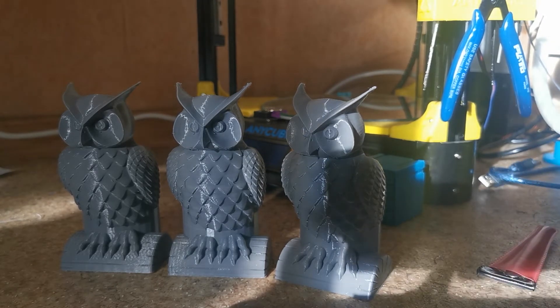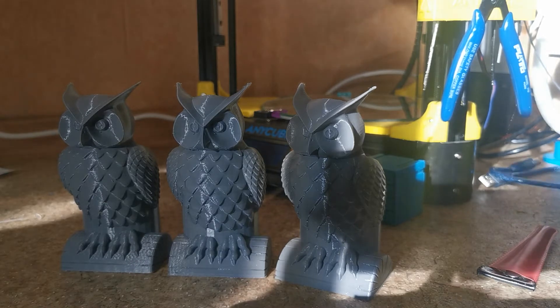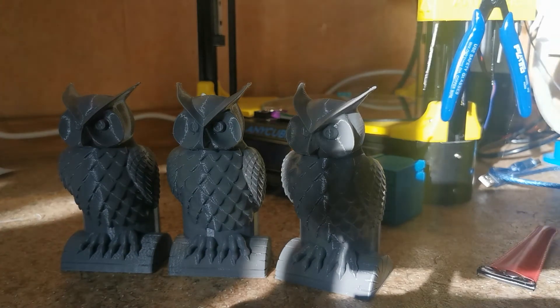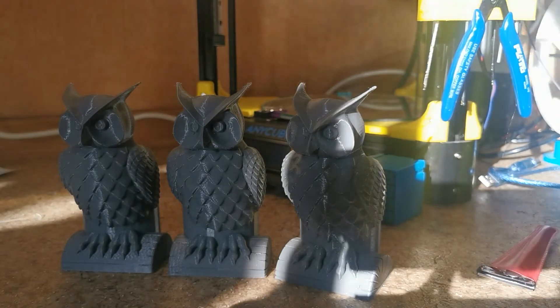I like the TMC 2208 — it's worth its money. The printer becomes super quiet. It's actually a little unbelievable for me because I'm so used to hearing it printing, so sometimes I just ran to the printer because I thought there was some kind of thermal protection happening or something. It's completely quiet when you're using TMC 2208.